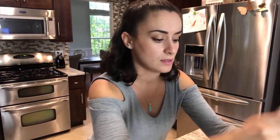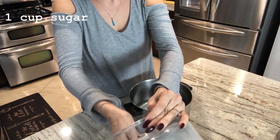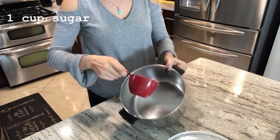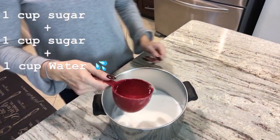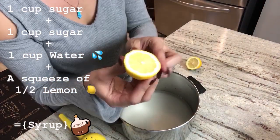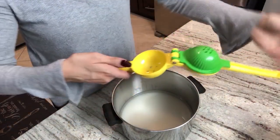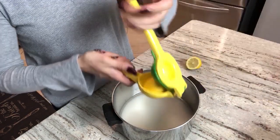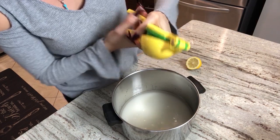Let's go and do the syrup. We'll get a saucepan and put in two cups of sugar and one cup of water. The lemon I'm using is very small, so that's why I said half of freshly squeezed lemon. We'll put it here and squeeze.